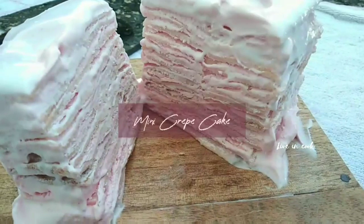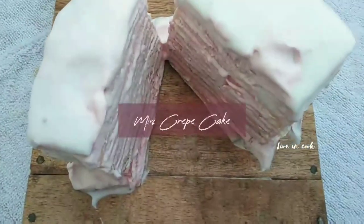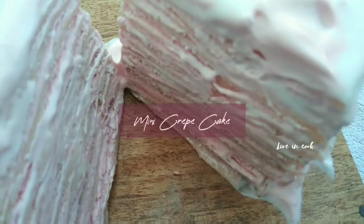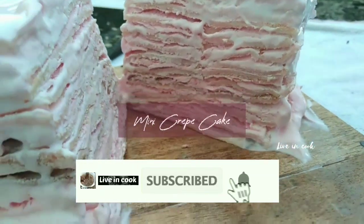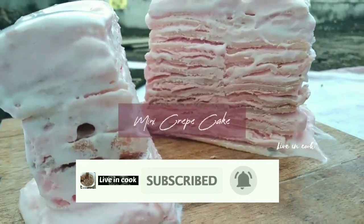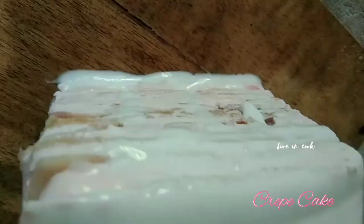Hi Friends! Welcome back to Live in Cook! This recipe is a very tasty mini crepe cake. Let's take a few ingredients to make the taste of the cake. If you want to make the cake, you will need to spend a few minutes.